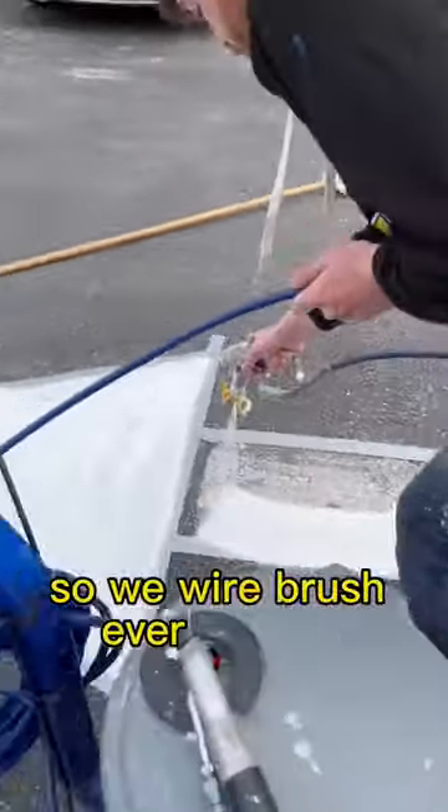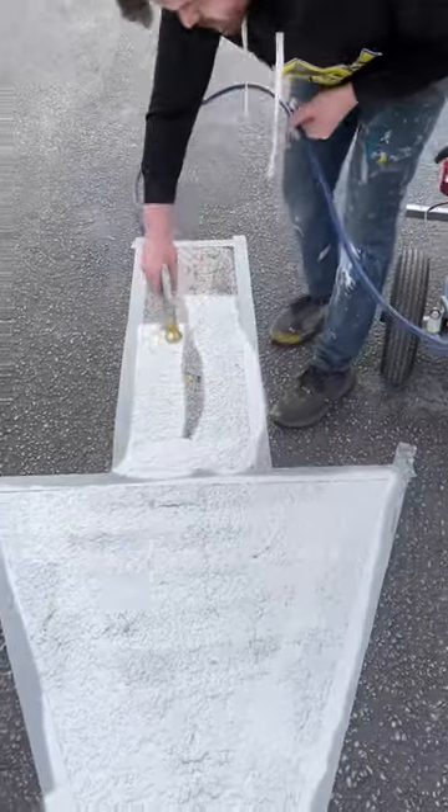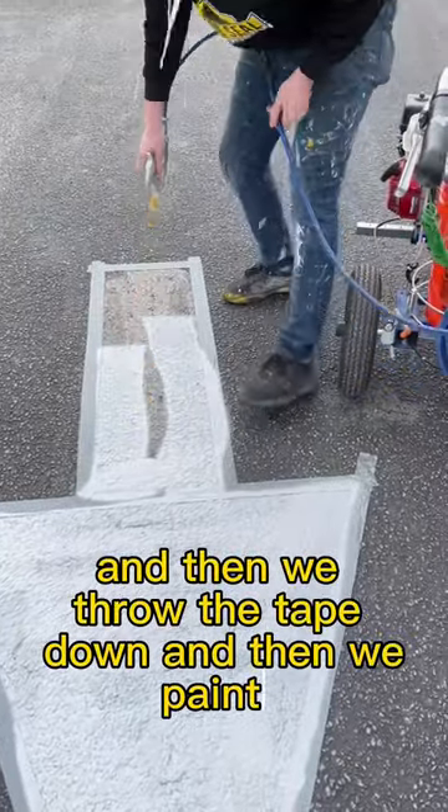So we wire brush every arrow before painting, then we throw the tape down, and then we paint it.